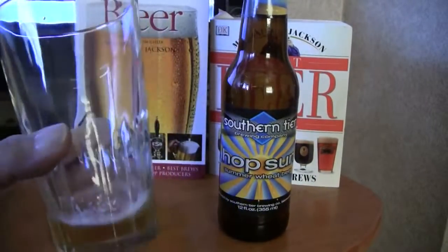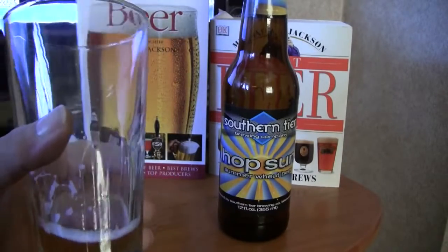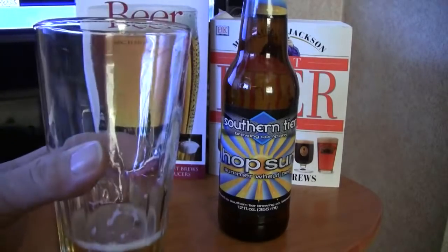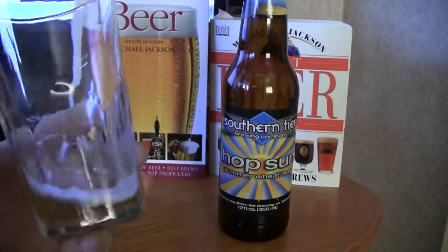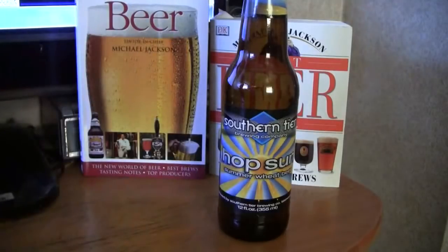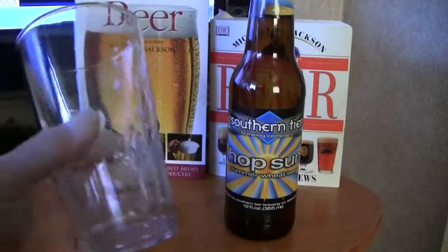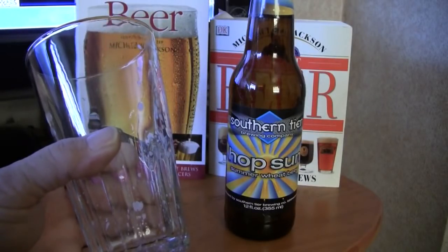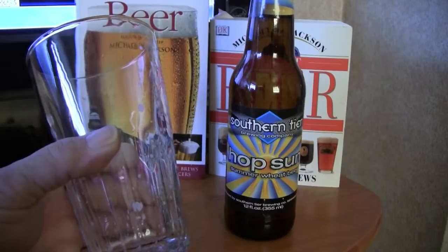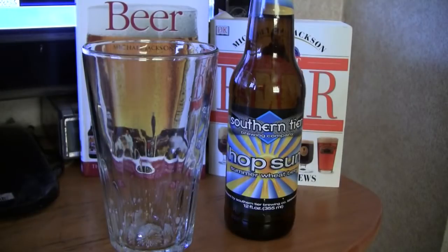Alright guys, I got just a little bit left here. This is a good summertime beer, a good wheat beer. If you're a hophead, this throws the extra hops in there that you're gonna probably like. This is a really good summertime beer if you're a hophead. I'm gonna do my final chug. This is a good citrusy beer — hint of pine. Got a good hop up-front taste, not real bitter. Good beer. I'd give this beer an 89.